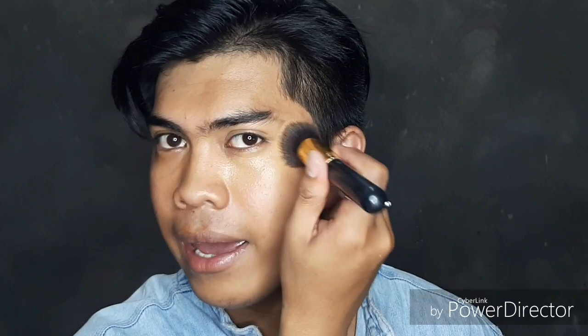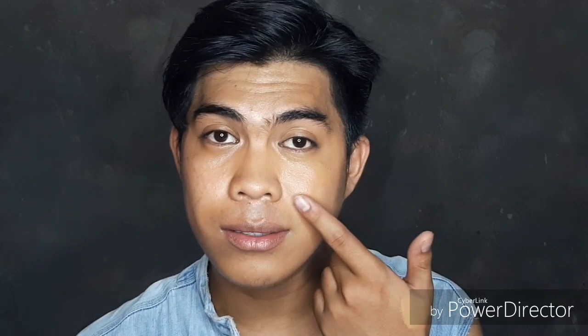I usually start under my eye, kind of creating a triangle shape. The line that I have is on my under eye — it's not just the foundation — and also under the apple of my cheek. I don't know if that makes sense, but that's how I apply it.